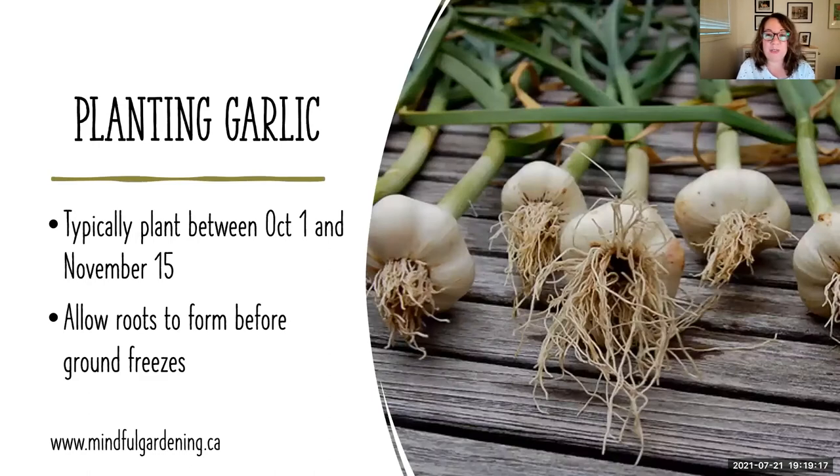Moving into fall, planting garlic is honestly one of my greatest joys. It's the longest time to get a result, but so rewarding to grow garlic at home. Typically you're planting between October 1st and November 15th. I typically start mine Thanksgiving weekend, around the 12th to 15th of October. There's about nine months where you're not really doing much — nature is taking its course, those bulbs are growing underground. Aside from snipping scapes, which allows the energy to go from what would become a flower into that bulb, creating larger bulbs. That's done just a few weeks before harvest, which I'm doing right now.